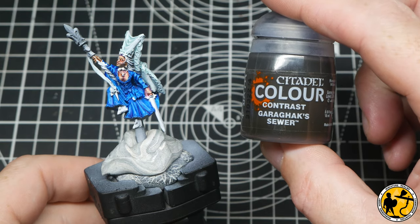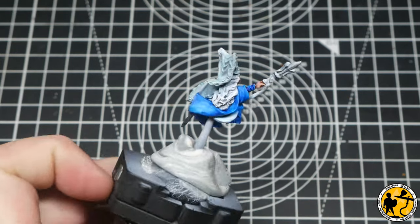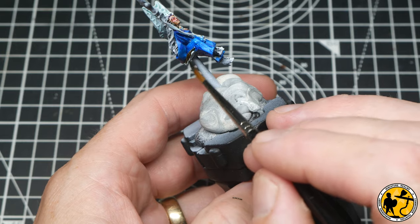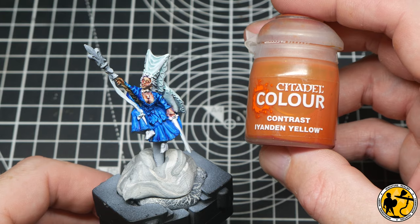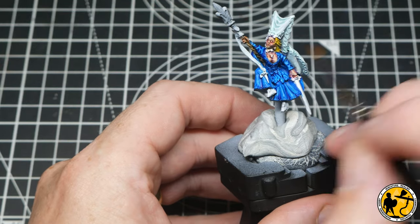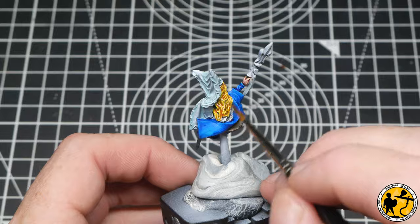Back to contrast Garaghak's Sewer for her staff — just the lower part, there's very little of it showing but it has this nice twisted, notch-carved wood effect and I wanted it to look like natural polished wood. I also block in the same color on the saddle. Now I had to make her a blonde — this is Iyanden Yellow from the Citadel Contrast range. It's really bright and vibrant and I knew the yellow would pop and stand out against the blue, so the temptation was too much to resist.